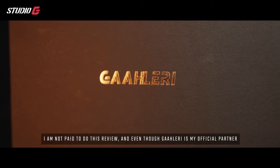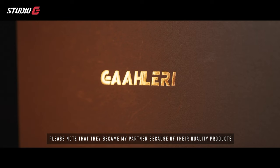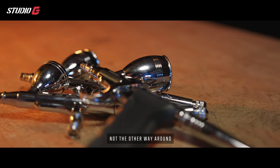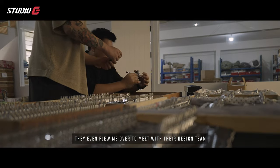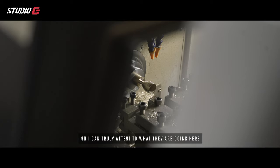Before we start, I just want to say that I am not paid to do this review. Even though Gallery is my official partner, I can assure you that the reason why we became partners is because of the quality products and not the other way around. They even flew me over to meet with the design team and visited their factories, so I can truly attest to what they're doing here.